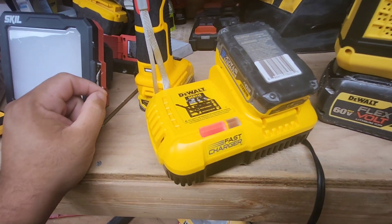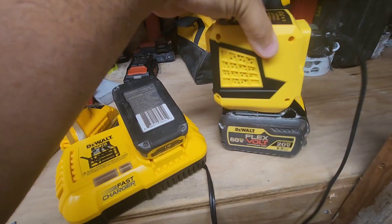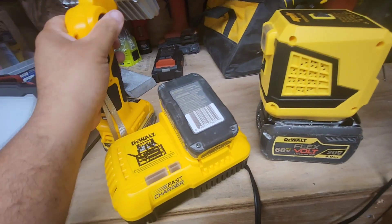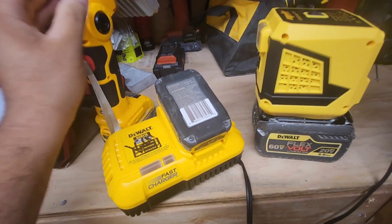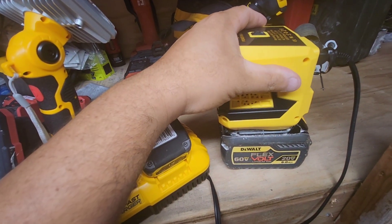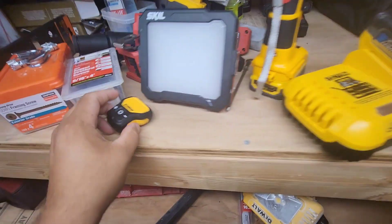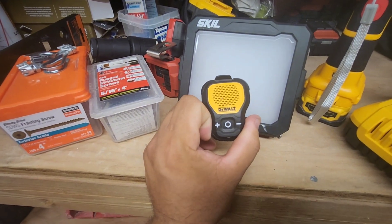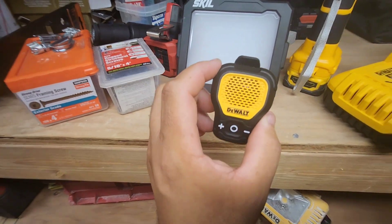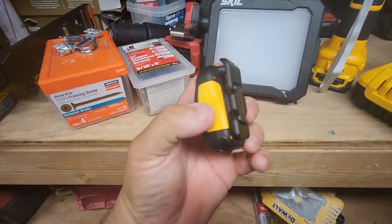I haven't used this for that long so I don't know how it's going to endure, but what you can do on Amazon — which I strongly encourage — is buy the extra added assurance. I think I paid three bucks to be fully covered on this one. The most expensive of the bunch was about six dollars for insurance. If it ever breaks you can get a brand new one or a full refund.